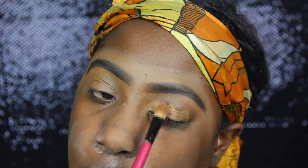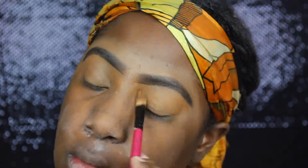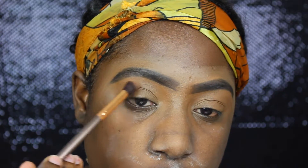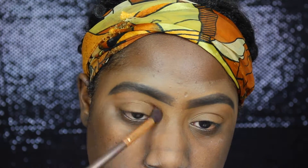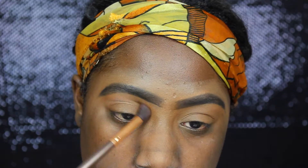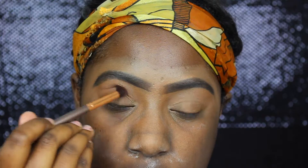And after I blend that out, I'm going to set it using the MAC Blotting Powder in the color Deep Dark. The first transition shade we are starting off with is from the Morphe 350 palette — it's an almost skin tone nude shade. Then I decided I wanted to warm it up a little bit more with an orange shade from that same palette.